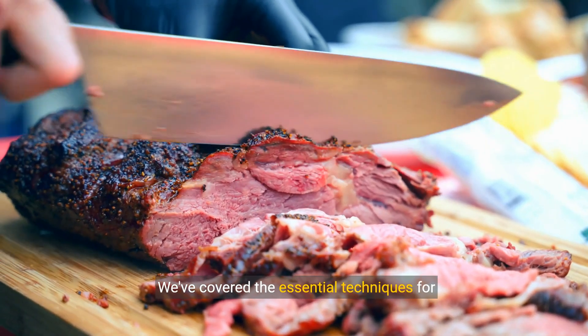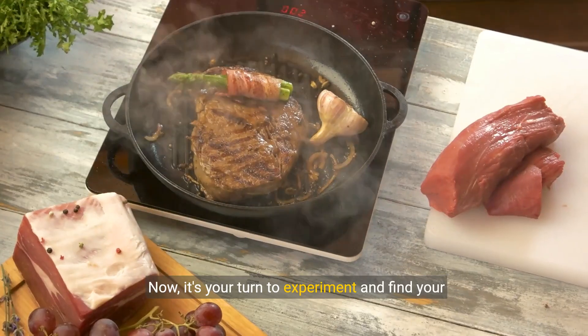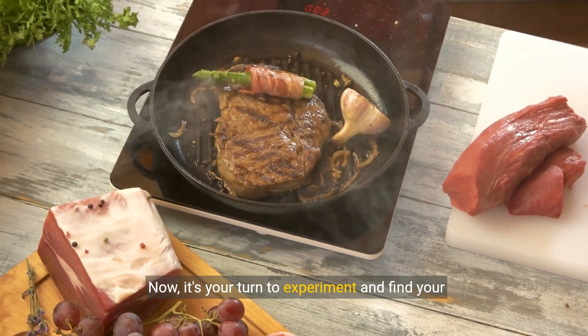We've covered the essential techniques for preparing a delicious sirloin steak from cutting to serving. Now it's your turn to experiment and find your perfect steak.